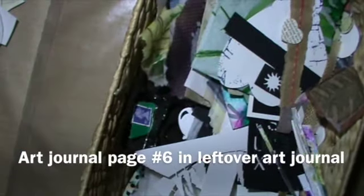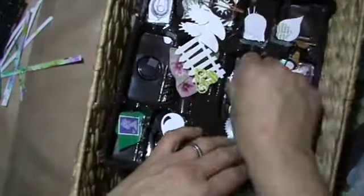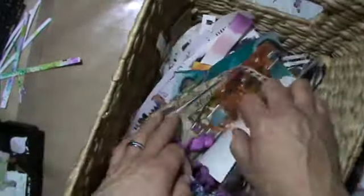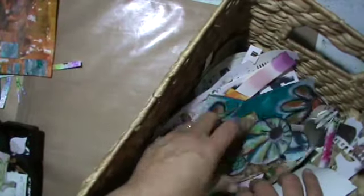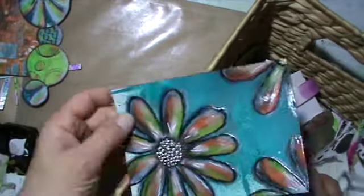Hello everyone, it's me Andrea. I'm here today with my sixth page in my art journal. I pick stuff out of my leftover basket, and yeah, by now it's Easter weekend here. I had time enough and I chucked everything out, so of course I used some of that stuff in another project — you will see a video about that later.